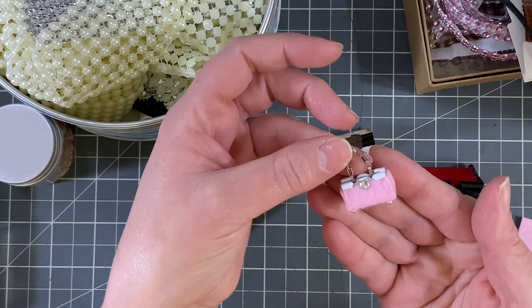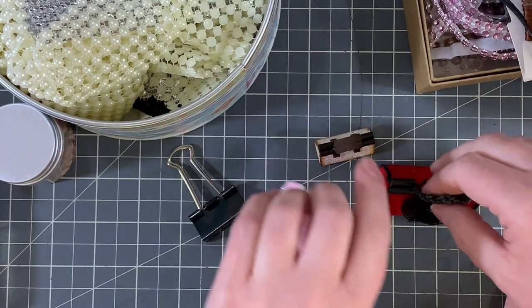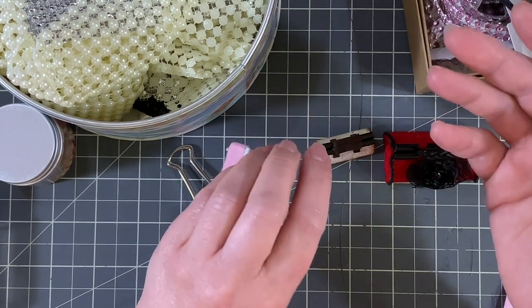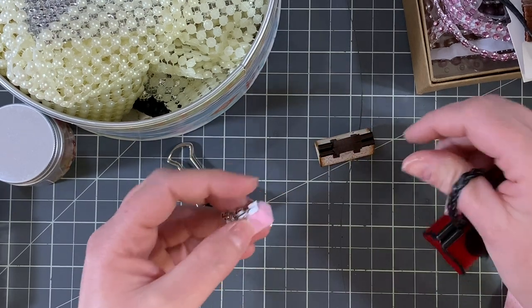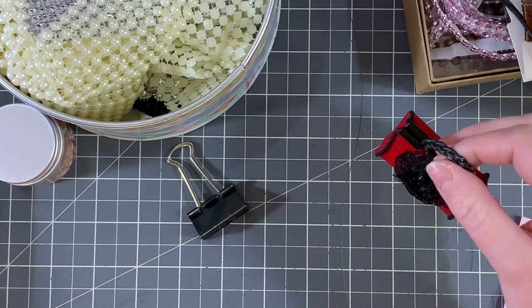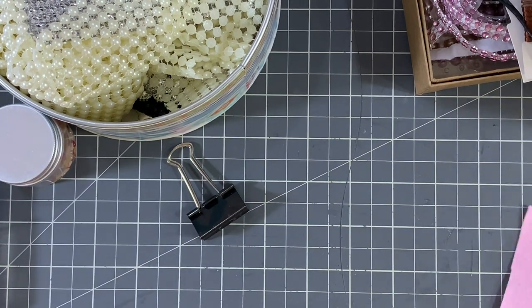If you've been with me for a while, you know my love of anything miniature. I am going to show you how to make these because they're really not that difficult.